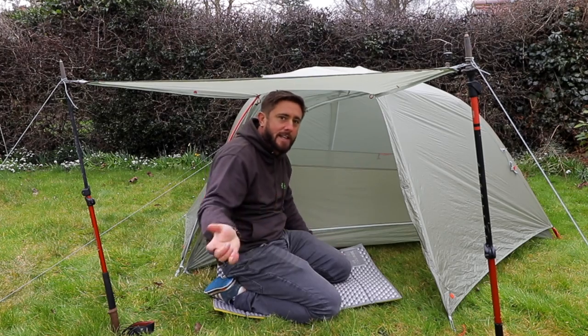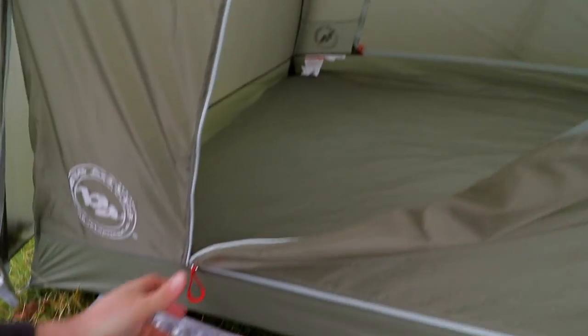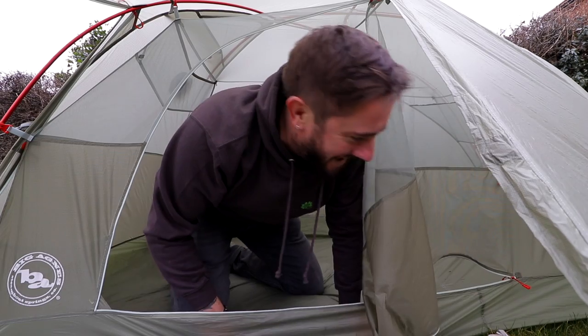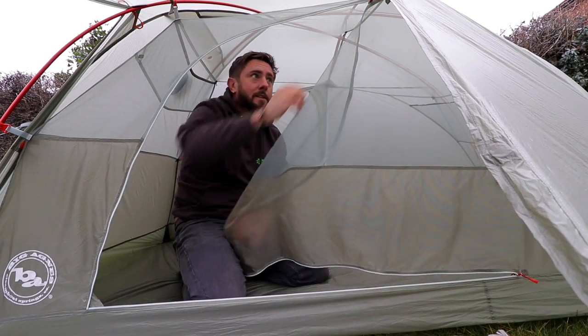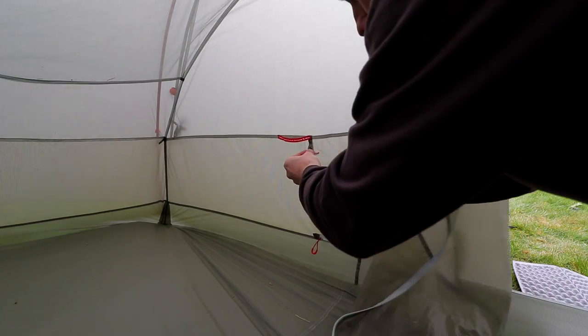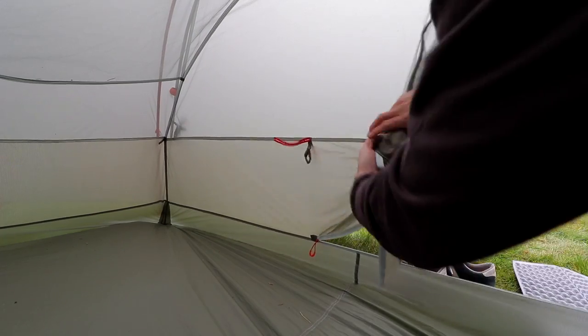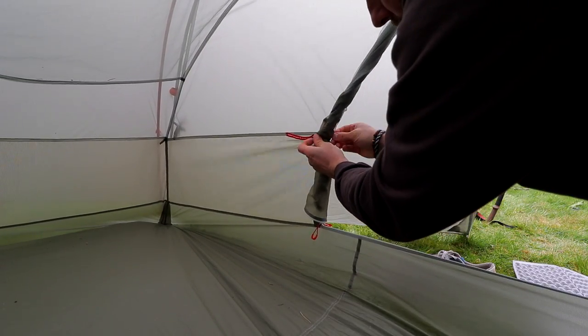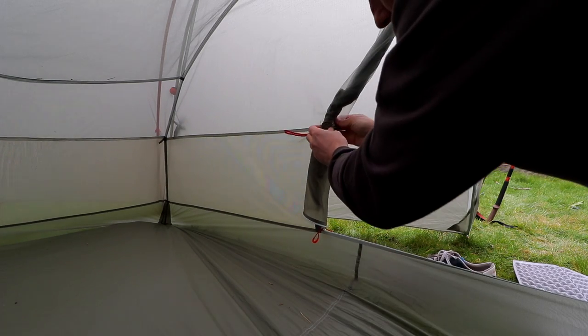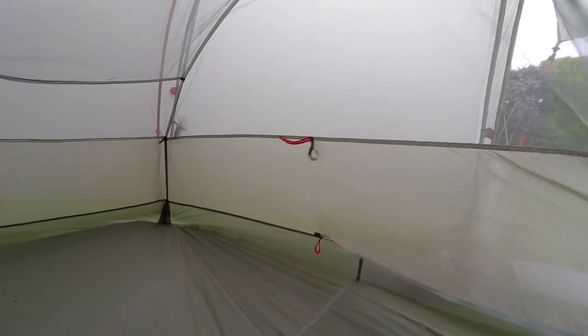Let's have a look inside, because this is where this tent really excels. The zips are really good, really easy to use one-handed. You've unzipped it and this is genius — it does have an option to roll it up properly and use your toggle to get it out of the way. What came in really handy for me, especially when you've got cold fingers, there's just this loop here — you open it up, stick it in the loop, that's it, you're done. Brilliant feature.